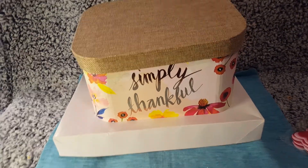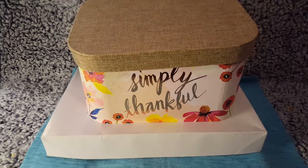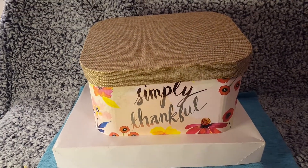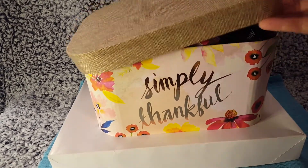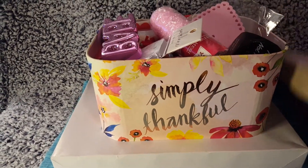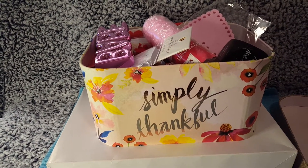Hi guys! I want to show you a couple of things I found today in my house. I was going through some of my stuff and I found this box that had my old Valentine's stuff in it from last year, so I'm going to be showing you some of those things.